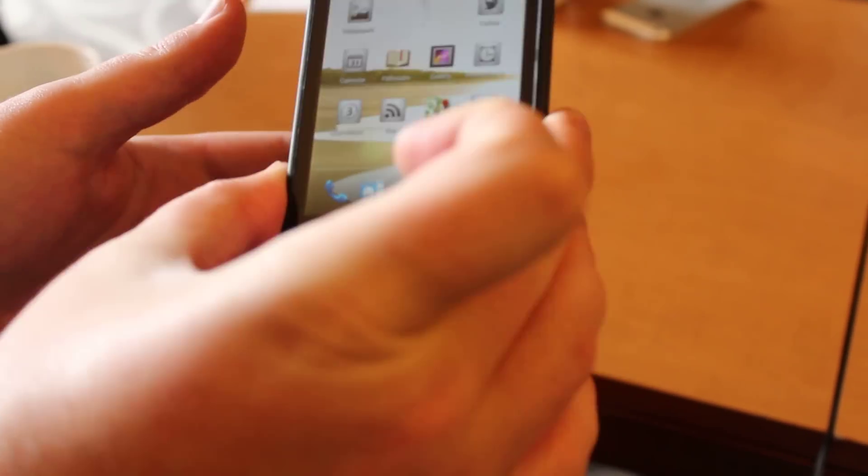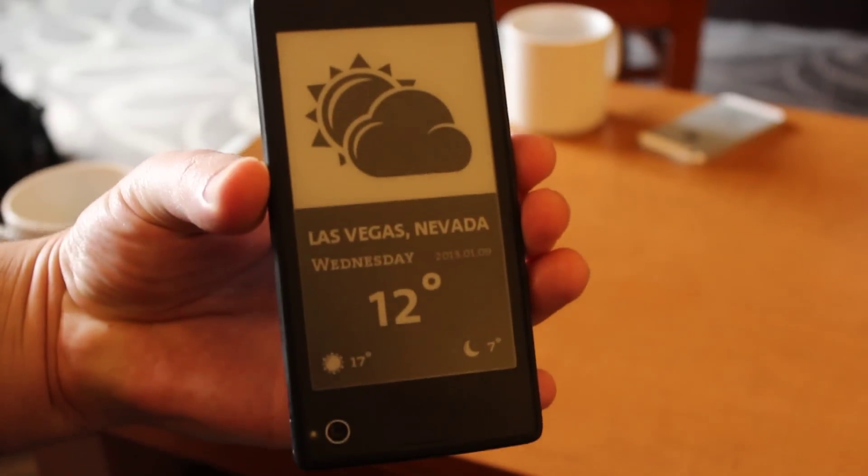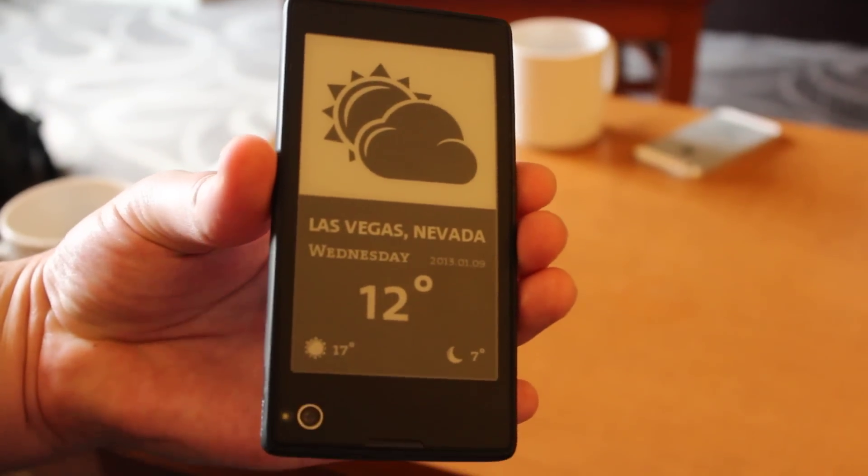Because you've got a phone with a display on the front, and there's an e-ink display on the back. That's the basic gist, but it does go further than that.